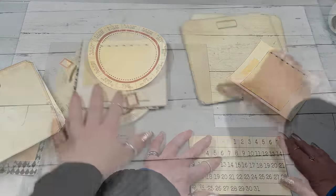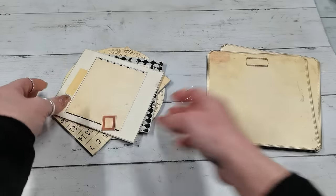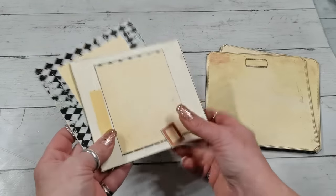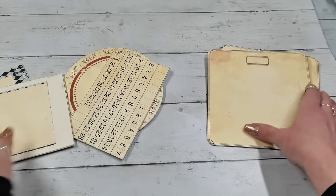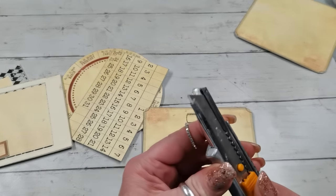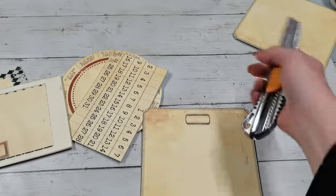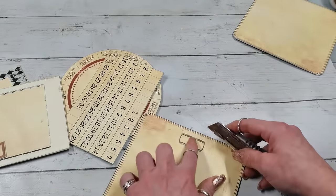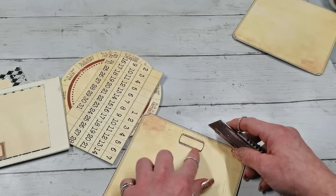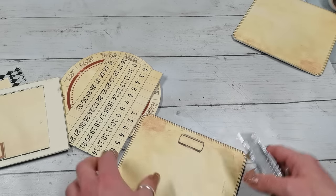Now I'm gonna reinforce every single piece with the chipboard — take each one, glue it on the chipboard, and cut it again. I've got all pieces backed with chipboard. Now I need to cut the inside with a knife — it will take a little longer and I'll have to lean over so it may be off camera — cutting the rectangular inside.